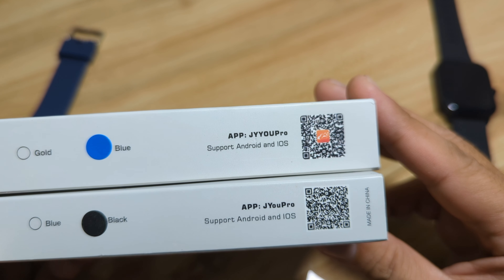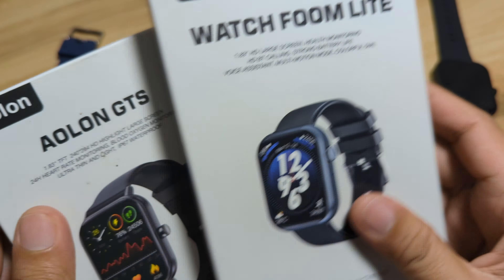Let's check the design of both wearables. Both have a rectangular body frame. The crown button or power button for the Fumlite is on the upper right side, while for the GTS it is on the center side.